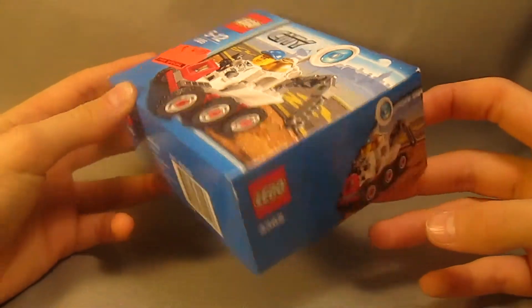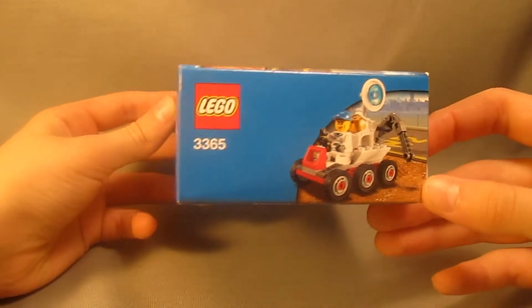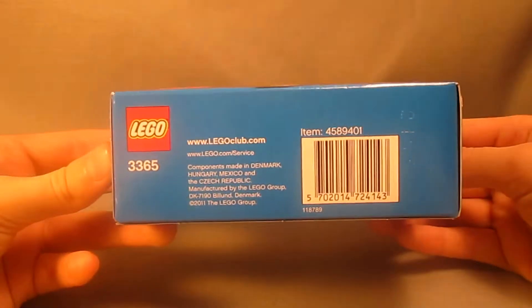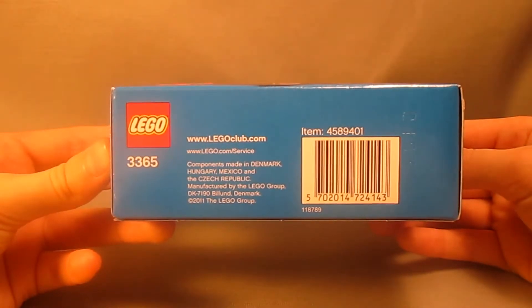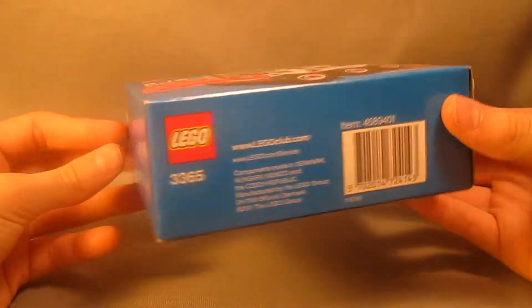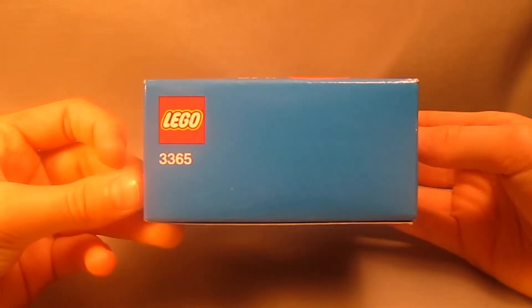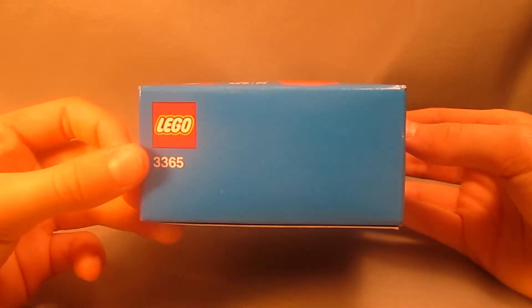Here's a look at a side of the box, showing another picture of the set. Here's a look at the bottom, showing where the components are made — they're made in Denmark, Hungary, Mexico, and the Czech Republic. This side of the box shows absolutely nothing but the LEGO logo and the set number.